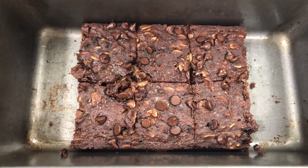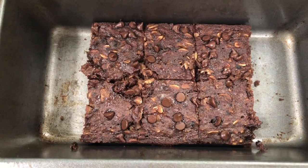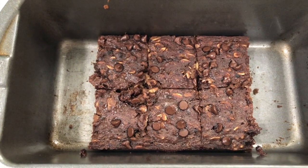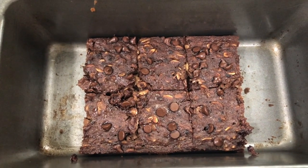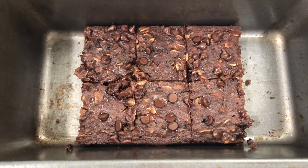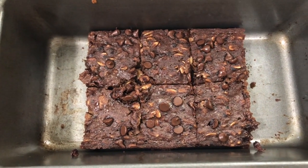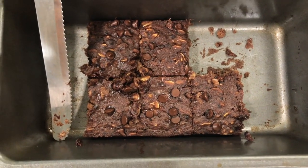Just to be clear, I don't think this tastes like a brownie. If you're making this hoping for a healthier brownie — it is healthier, but it does not taste like a brownie at all. The closest thing to a brownie is its shape. If you really want a brownie, just eat one. But this is a really good treat on its own — I just wouldn't consider it a brownie.